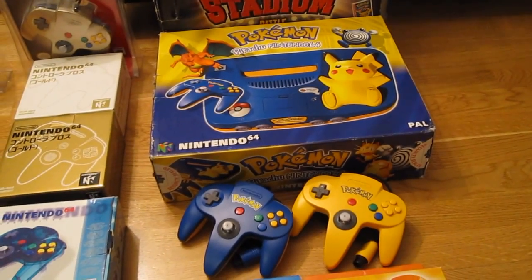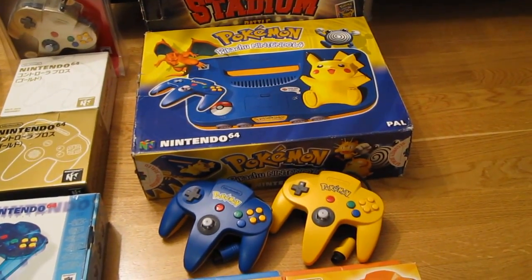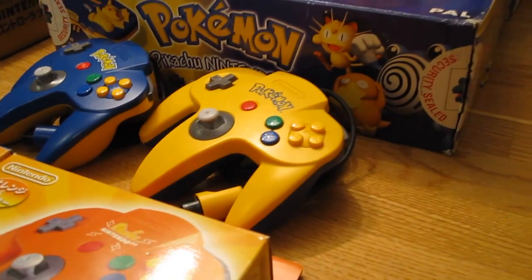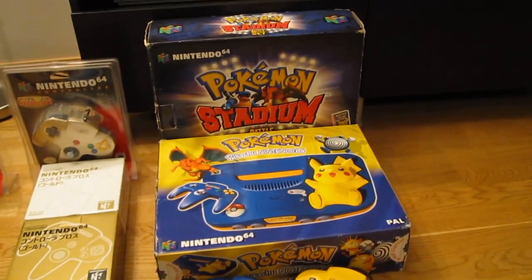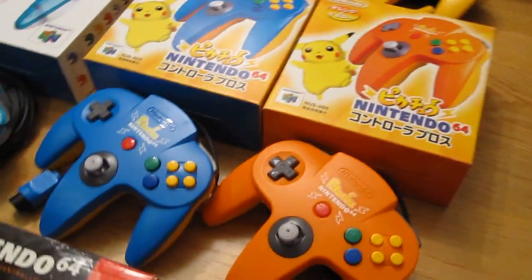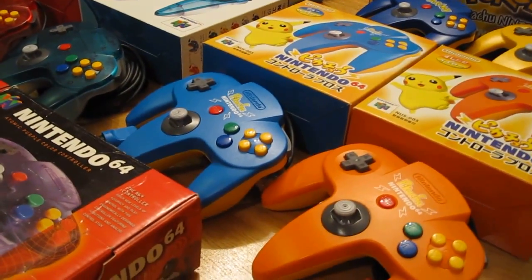This is a bit of an exception to the rule that this collection only contains individually sold controllers, because these dual-colored Pokémon controllers were not available anywhere else — only in console bundles and not sold separately. One is yellow-blue and the other is blue-yellow. In Japan they also had differently colored orange-yellow and light-blue-yellow controllers; these ones say Pokémon on the top and these two say Pikachu.